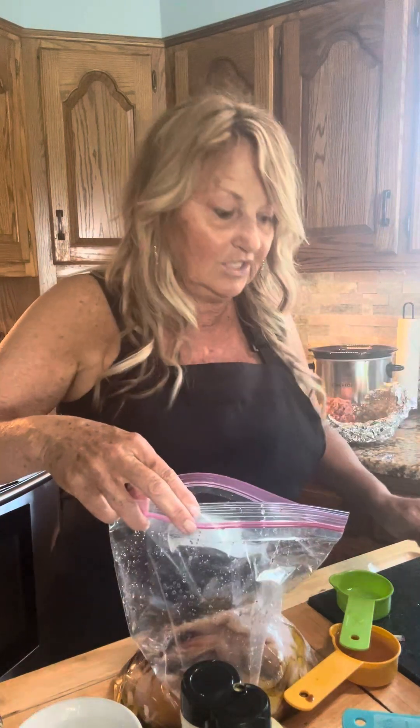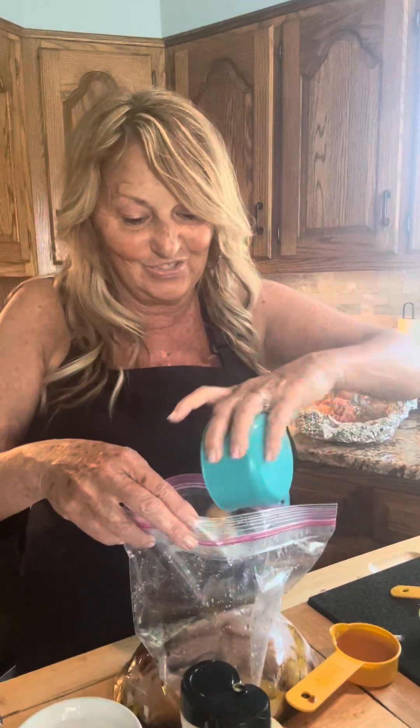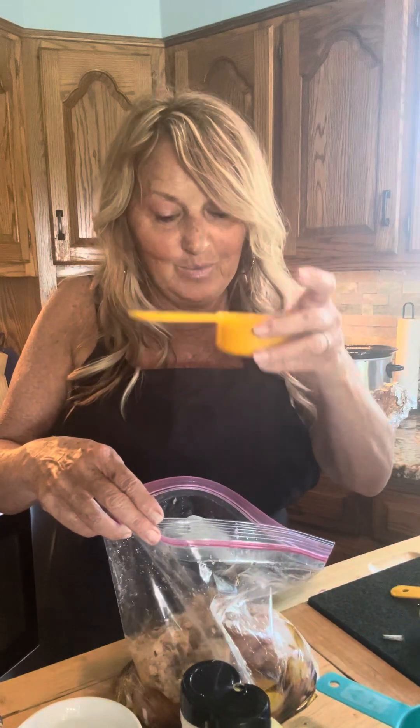Now we're going to do our lemon juice — I've already got it right here. An eighth of a cup of lemon juice. And then a three-fourths cup of brown sugar.